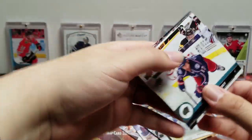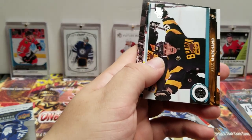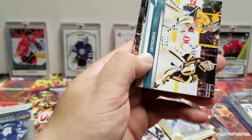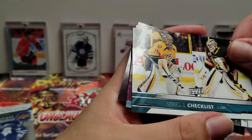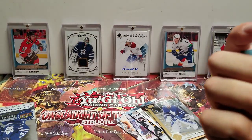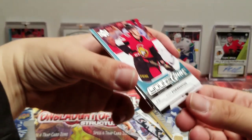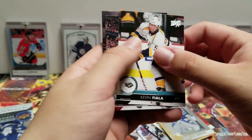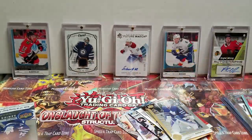Braden McNabb, Brandon Dubinsky, Jay Beagle, Brad Marchand. Another checklist — one having Pekka Rinne and Matt Murray on it. Our last Young Gun guaranteed — Alex Formenton! Kevin Fiala, Luke Glendening, Nathan MacKinnon.